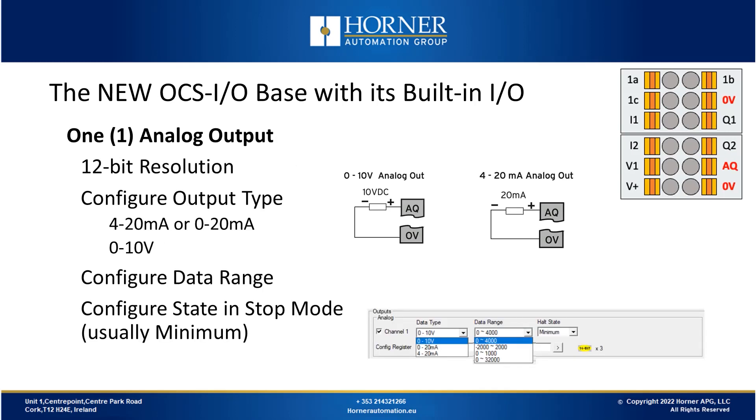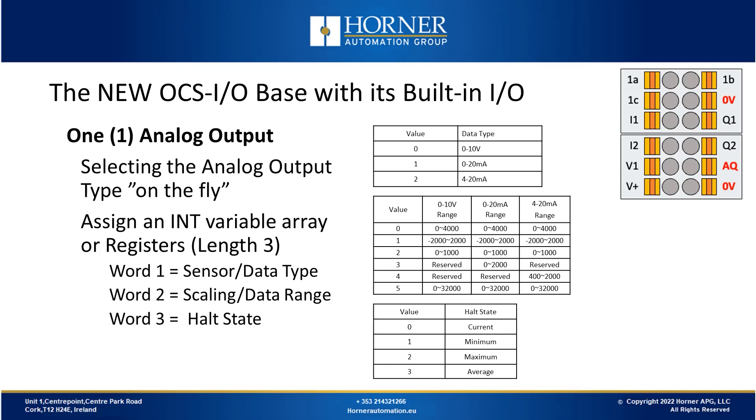In addition to the two digital outputs, there's also a single analog output. The analog output is 12-bit in resolution, configurable for either milliamp mode (4 to 20 milliamps or 0 to 20 milliamps) or voltage mode (0 to 10 volts). You must configure the output type and range, and you have the option to hold the value when the OCS controller goes away, or have it go to minimum, which is usual in most applications. Like the other IO types, the analog output can be configured on the spot in the field using variables or registers.